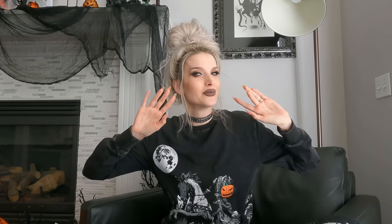Thank you so much for watching and I will see you guys next time!